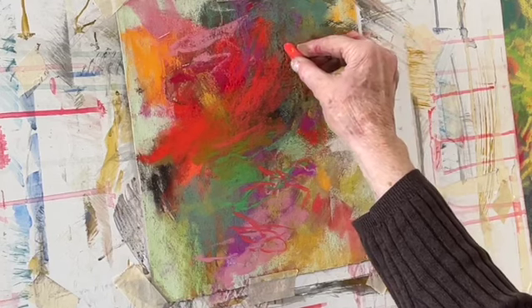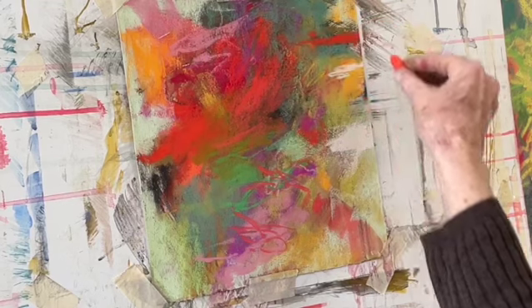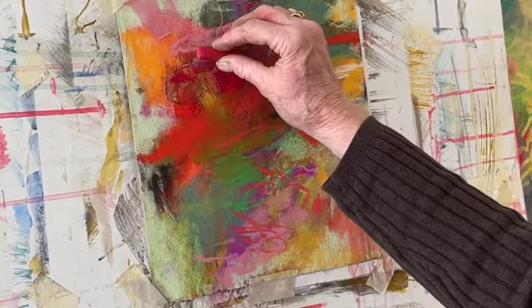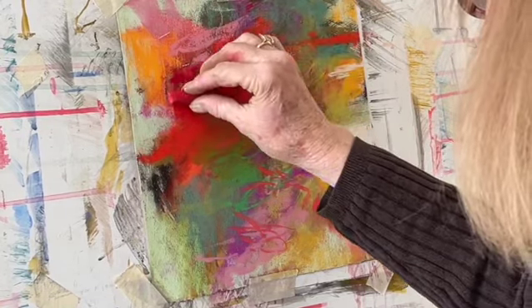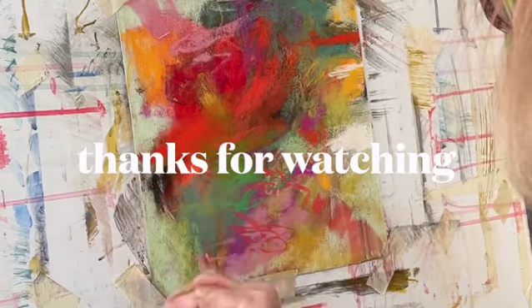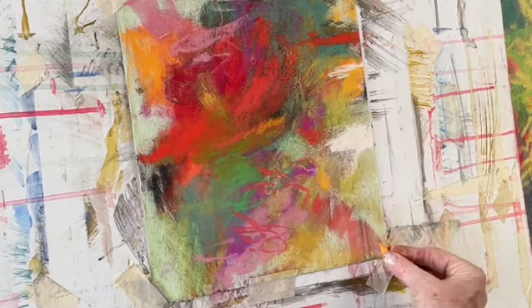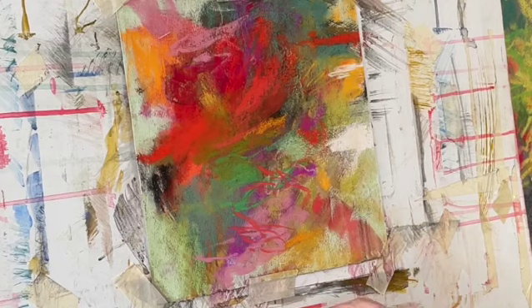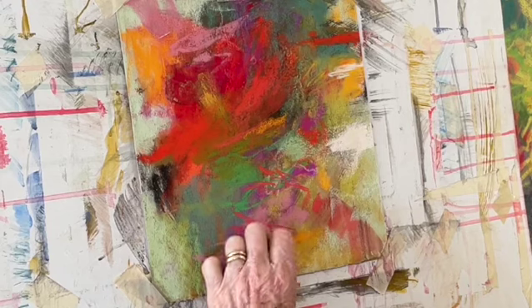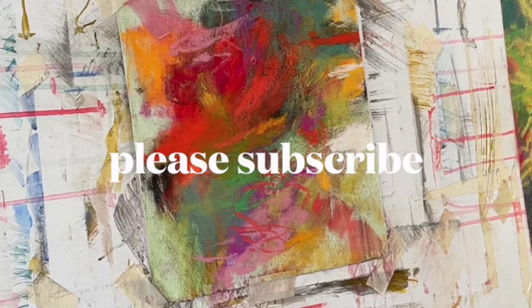It turned out really well and it's already sold, so I'm glad someone else is appreciating it right now. Thanks for watching.